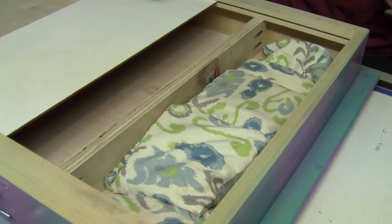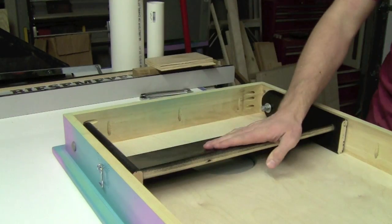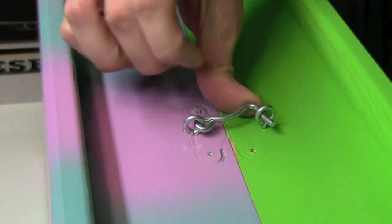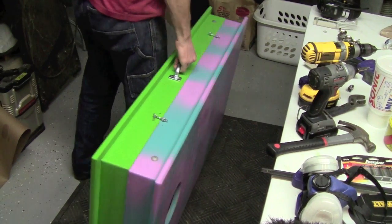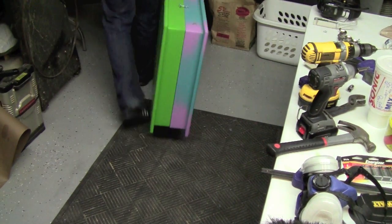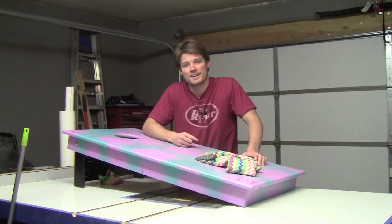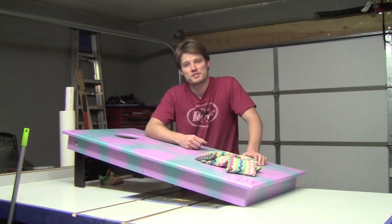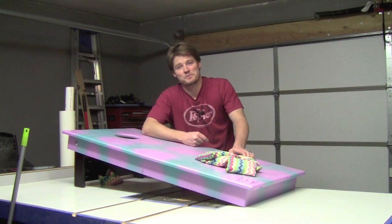That pretty much wraps up how to make a cornhole game. My wife finished the bags with a little help and we're ready to play. I hope you guys enjoyed this episode. Please comment, rate, and subscribe down below. You can check out all my social media such as Facebook and Twitter. If you are new to this channel, welcome — please subscribe and let me know if you like this video by clicking that thumbs up button. I really appreciate it, hope you have a great day. Please be safe in your shops, and I will see you next week.